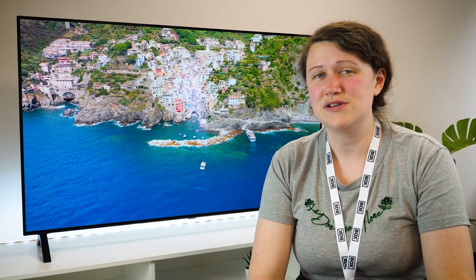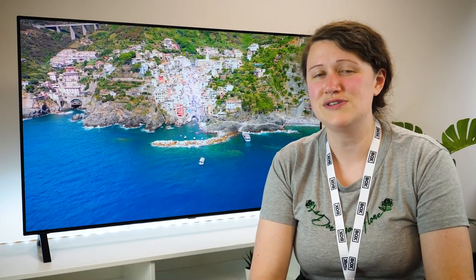I hope you've enjoyed this review of the LG A1 from the 2021 OLED range. If you liked this video, don't forget to subscribe to Box, where we have plenty of hands-on reviews of the latest tech. Thanks for watching.